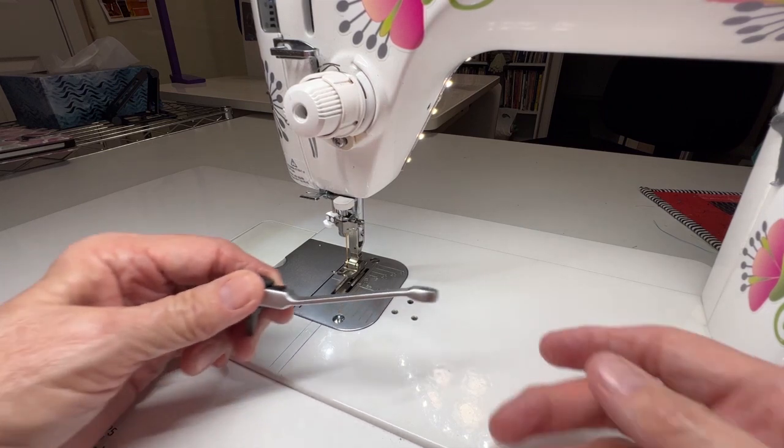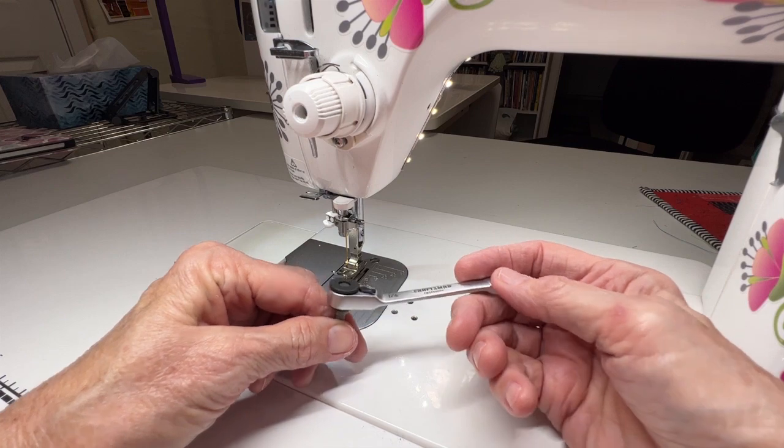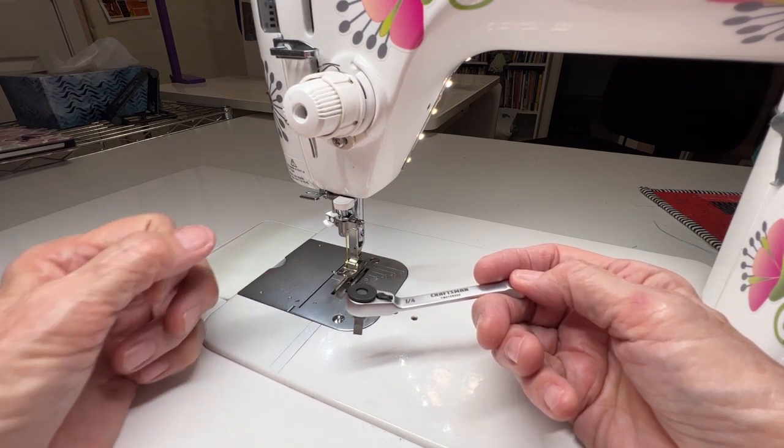Go raid your husband's toolbox, or run to the hardware store and buy yourself one, but I think a right angle screwdriver like this will make your machine cleaning experience so much easier. Well, that was short and sweet, but it gives you the perfect tool to get those screws out so that we keep our machines clean and running beautifully.